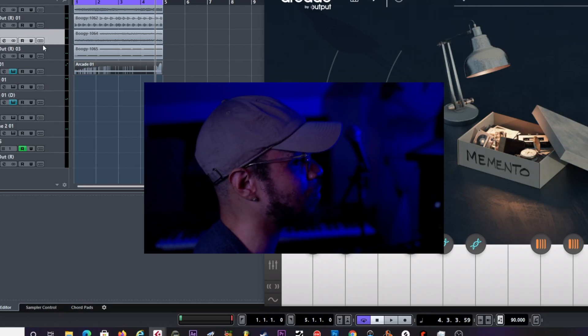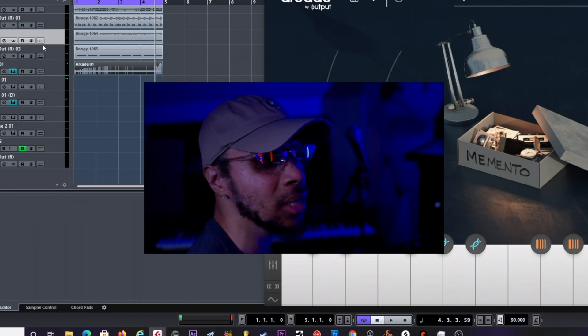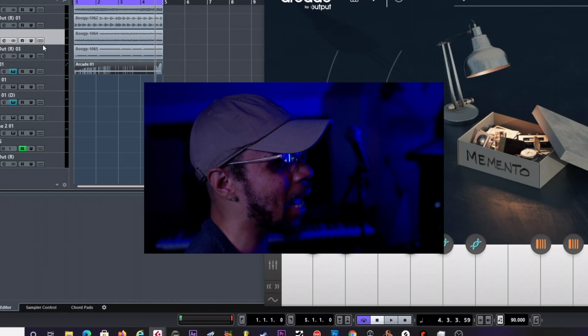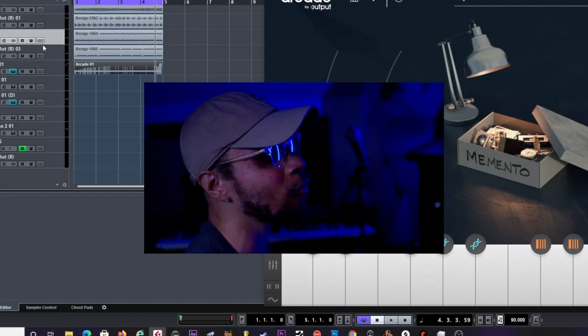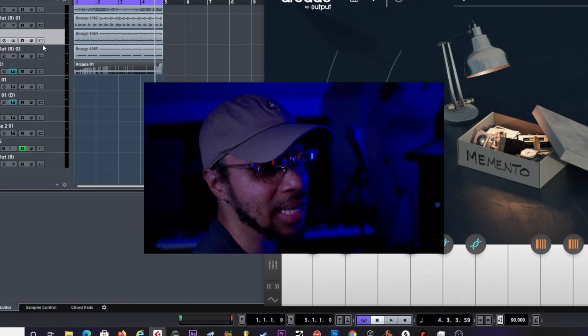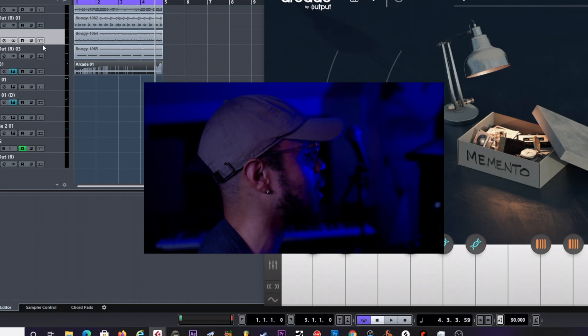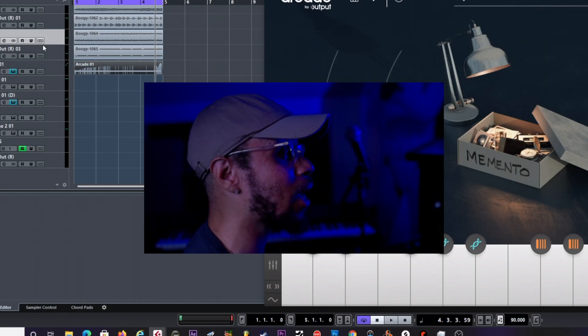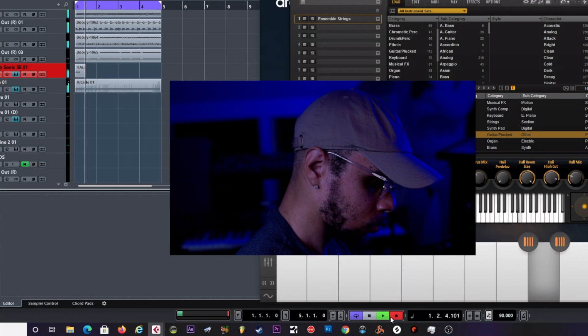I think the other type of sound I want to add is maybe a string — if it's not too much. Sometimes you don't know until you just keep going, but you never want to add too many layers to a beat because it gets overcrowded and it just doesn't sound as good. I just saw certain sounds clash, and that sound definitely clashed. So let's go ahead and try a string out and see if that goes with it.